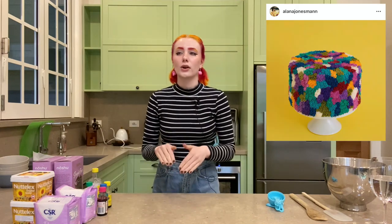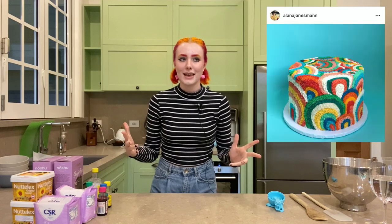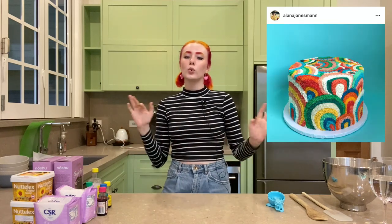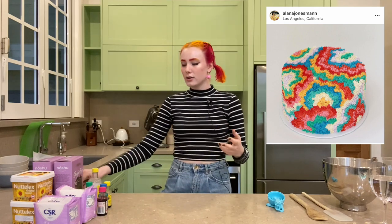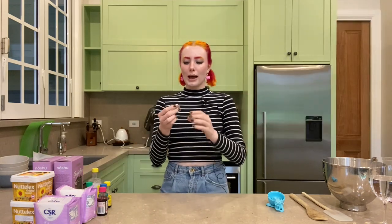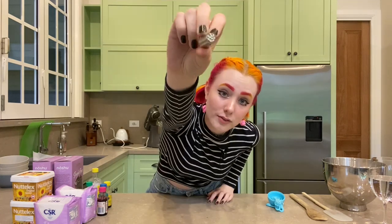There's this one person on Instagram called Alana Jonesman — Jonesman? Yeah. She makes the coolest cakes. The defining feature of these cakes is the particular texture of them. So I bought the icing tip that is required. It has a bunch of little holes.